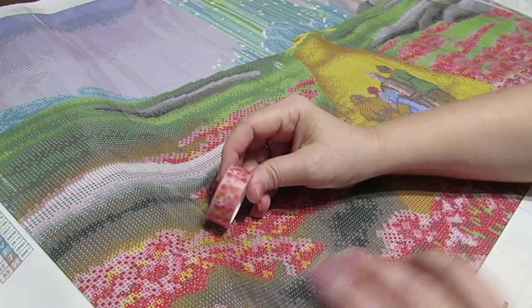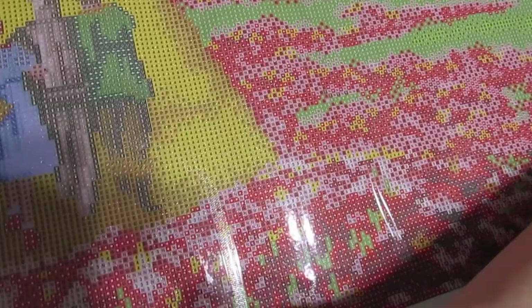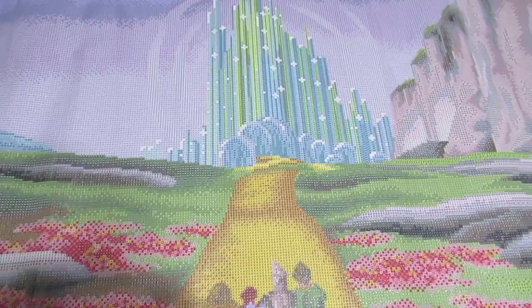Look how well this washi tape goes with this - oh nice! I saw someone mentioning that the Scarecrow's arm is kind of cut off - I can fix that, I'll just put a few more green and black or whatever color I need. I can fix that, no biggie. That's too minor to bother me.